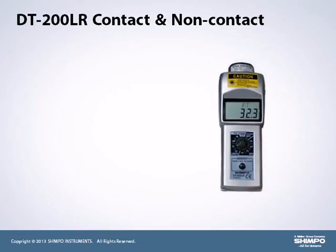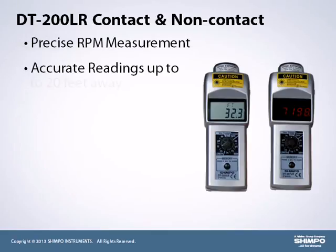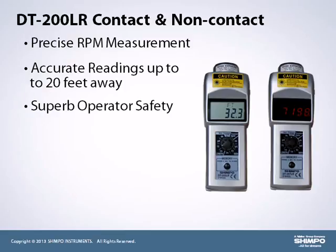The dual-purpose contact and non-contact DT-200LR series tachometer is unrivaled in the market today with its high-end functionality and exceptional value. The laser-enabled DT-200LR has a precise RPM measurement allowing accurate readings up to 20 feet away. This feature provides superb operator safety around heavy machinery.